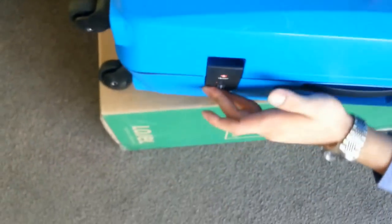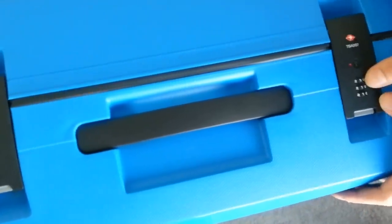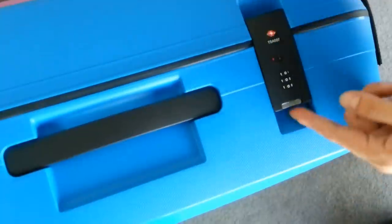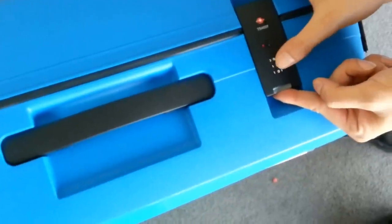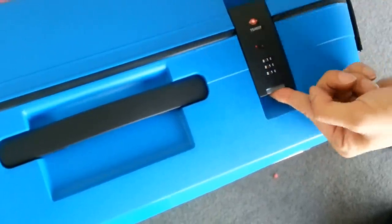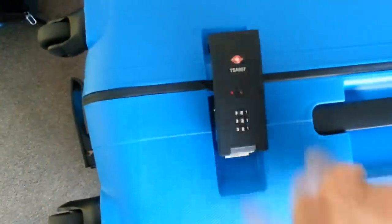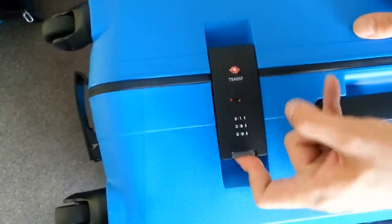Now let's test it out. Close your luggage back up. Now it's at the combination that we set it to, so it should pop right open. But if you actually switch it to zero zero zero, which it was at before, it will not open. Same thing with any other number — it will not open. It would only open with the combination that you put it to. Same thing with the other side — we put this combination to two two two, it pops right open. If you switch it to any other number, you cannot get it to open.